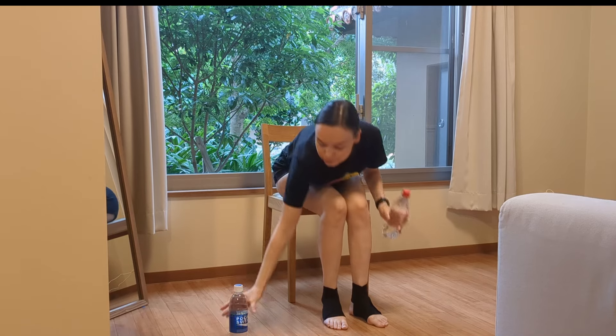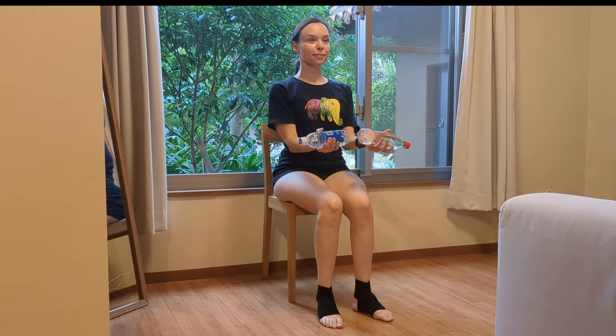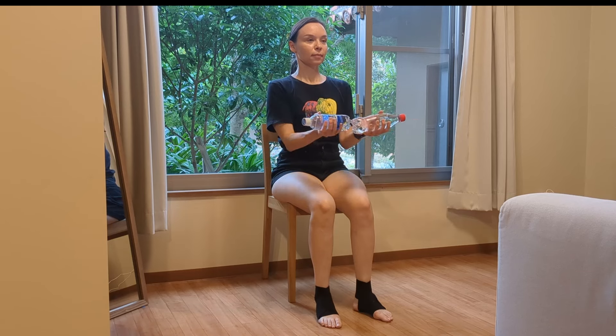Now we're going to start doing some strength exercises. Take your water bottles and we're going to bring the shoulder blades together and back. This is a great exercise to strengthen the shoulders. When you're bringing the bottles in, you inhale, and then exhale when you bring them apart. Now pulse movements. As usual, we're going to do 10 repetitions for each move.